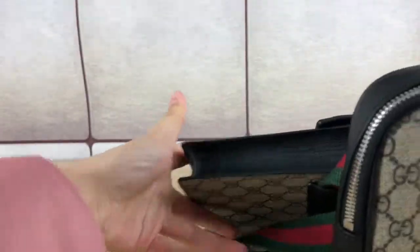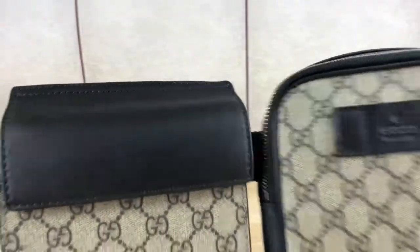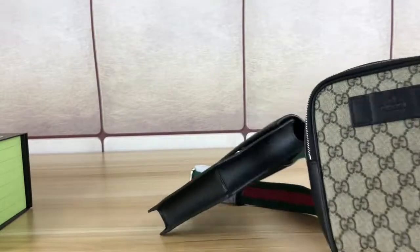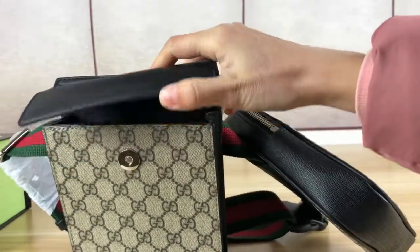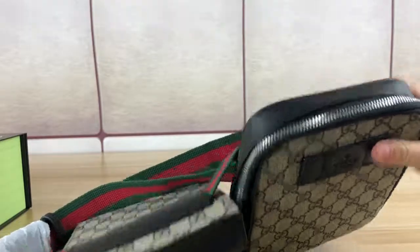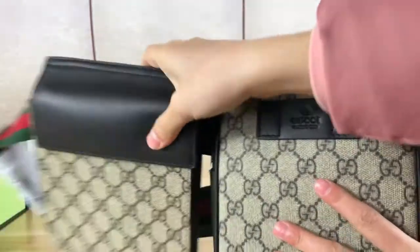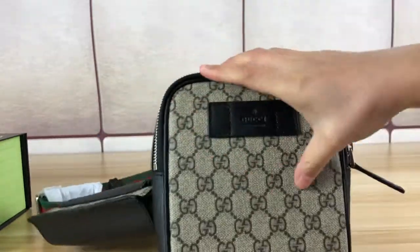Let's check the details. This belt bag has two pouches — this one is with a snap flap, and this one is with a zipper closure. Check the patterns on these two pouches: double G here.